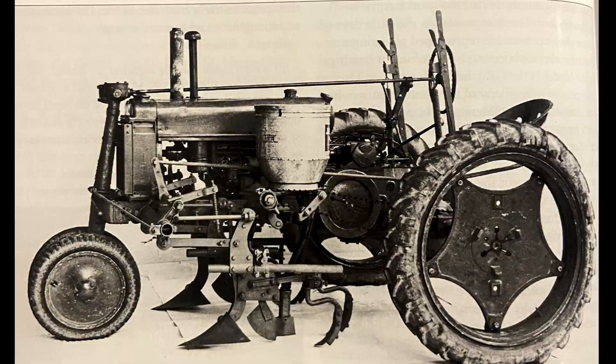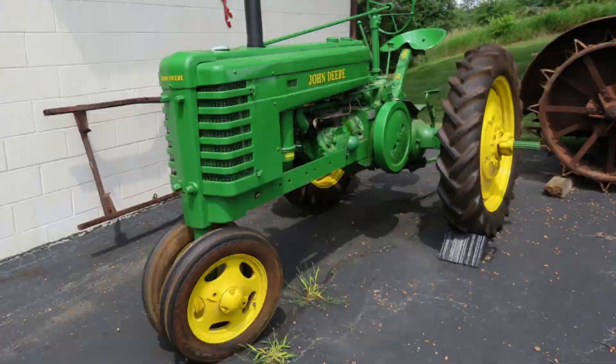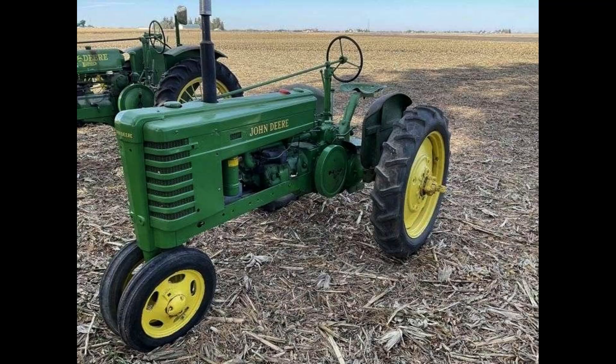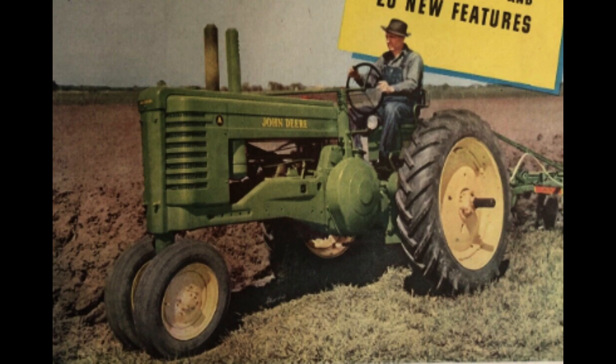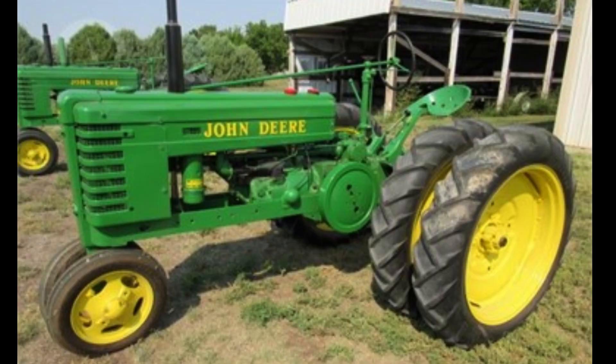The final asking price for the Model H in 1947 was $650. Looking at inflation, this $650 tractor would come up to just over $9,000 in 2023. It's also interesting to look at the price of the John Deere A at the time, which was selling for around $2,000. The Model H isn't one of the most popular or sought-after tractors, but is definitely a cool part in the John Deere two-cylinder story. This tractor achieved its goal of having an economical price, as well as being smaller and lighter.